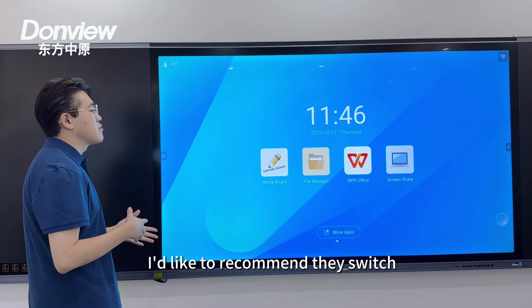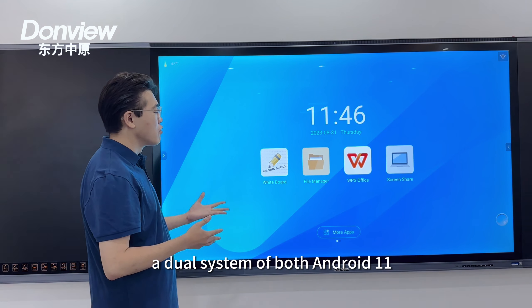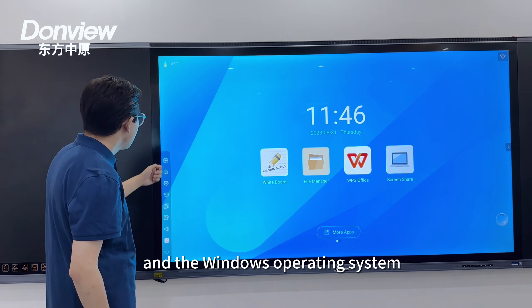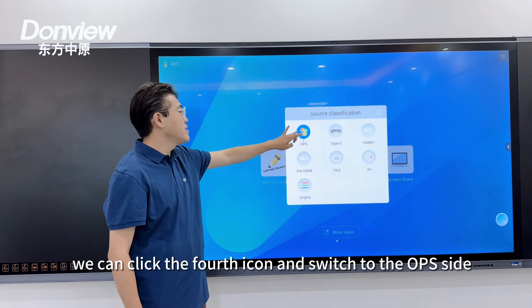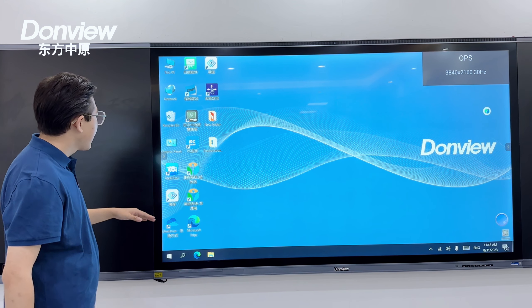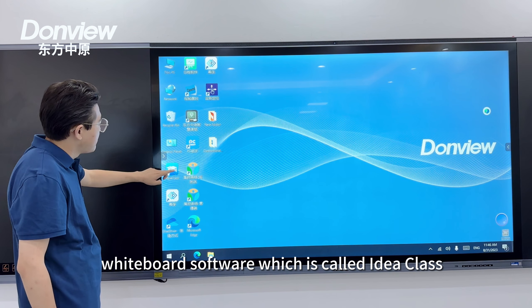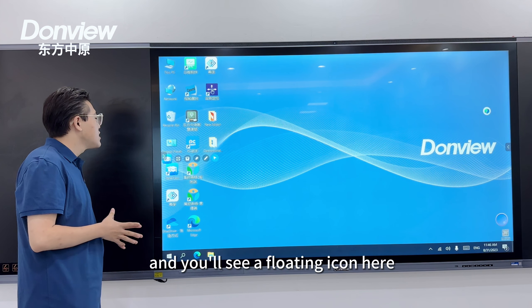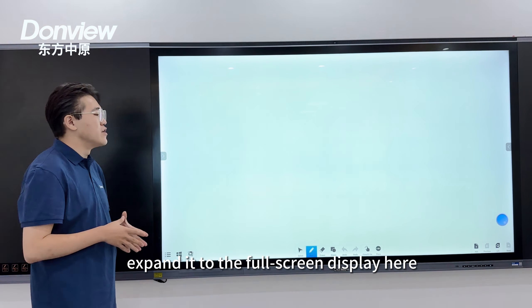For teachers, I would recommend switching to the OPS side of our device. Our device is integrated with a dual system of both Android 11 and Windows. By expanding the side toolbar and clicking the fourth icon, we switch to the OPS side and see the Windows home page. We offer our own whiteboard software called ID Class — double-click to open it and choose the first option to expand to full screen.